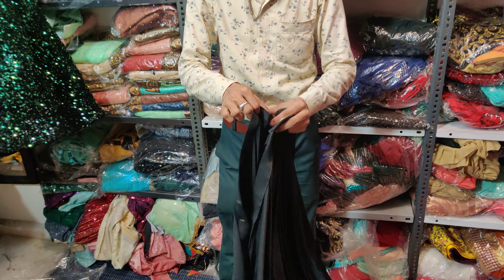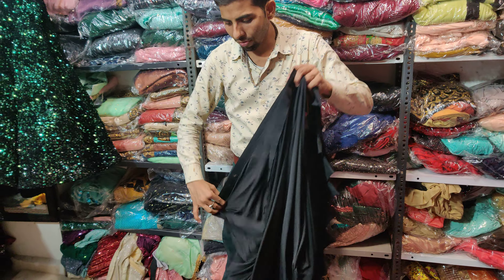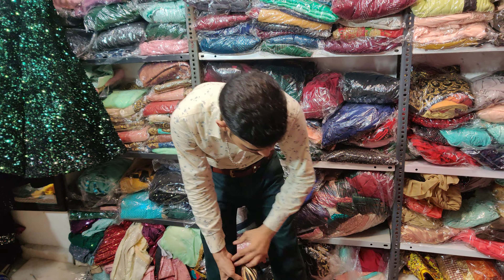You can wear it to match the size of your clothing. The fabric is very good quality.